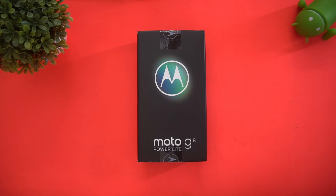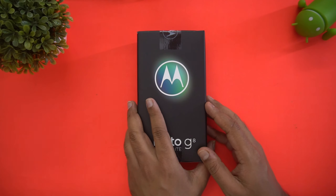It also comes with an 8-megapixel selfie camera. It's available in two colors — Royal Blue and Arctic Blue. The device has 4GB RAM and 64GB internal storage. The only downside is that it still runs Android 9.0, while all new releases have been on Android 10.